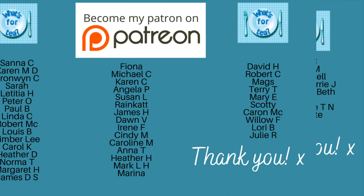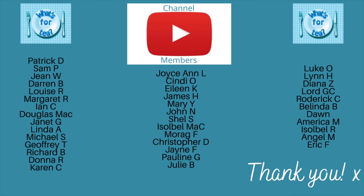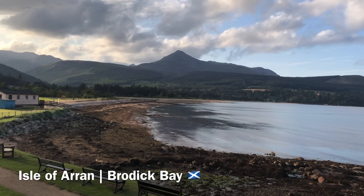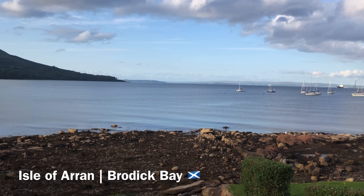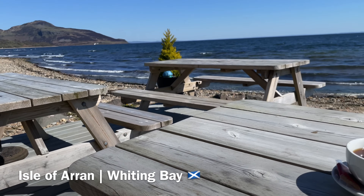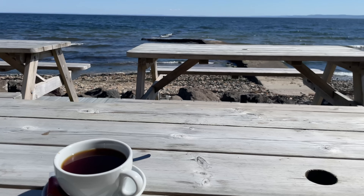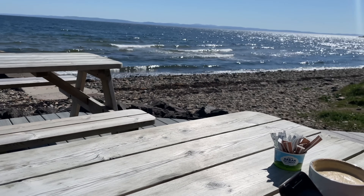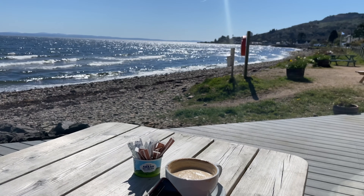A huge thank you as usual to the supporters of the channel over on my Patreon page and to the channel members here on YouTube as well — for watching, leaving your lovely comments, sharing the videos, and for those who have bought me a coffee using the Buy Me a Coffee link, it's all very much appreciated. I'm very lucky to have you — we've got such a lovely wee community now and I do recognize so many of you. Thank you for coming over once again, and I will catch up with you during the week for another wee video back here on What's for Tea. Until then, take care of yourselves — bye for now!